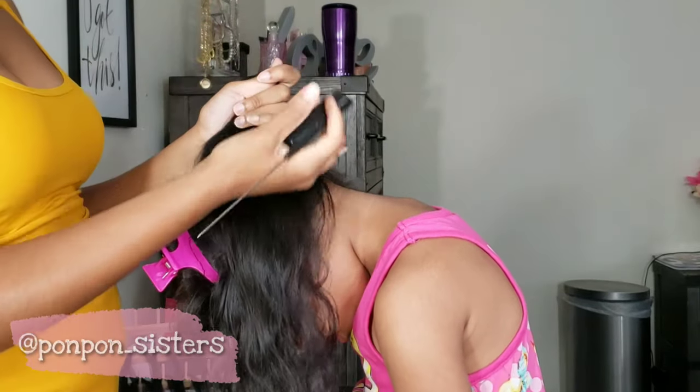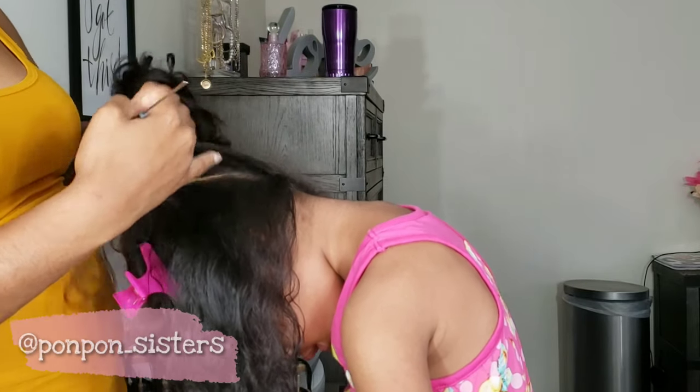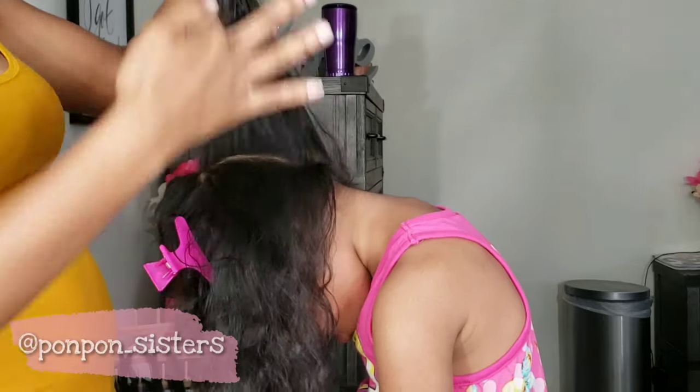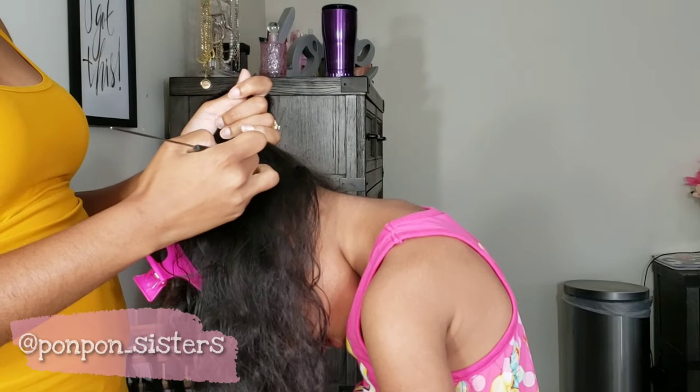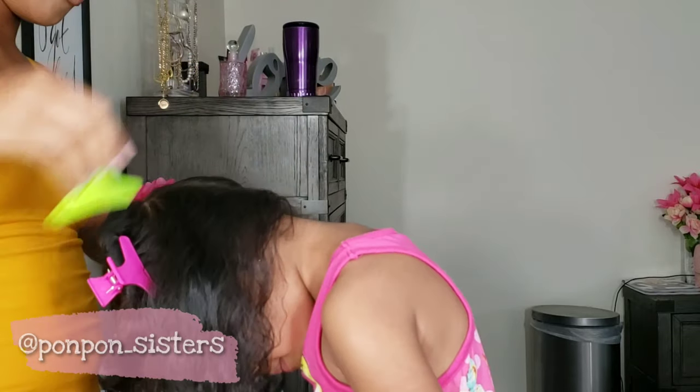I didn't want to braid her hair freshly washed because it's really really soft after a fresh wash — I did want it to have some weight to it. Her last wash day was probably about a week and a half ago, and I was going to allow her to wear these braids for no more than three or four days.